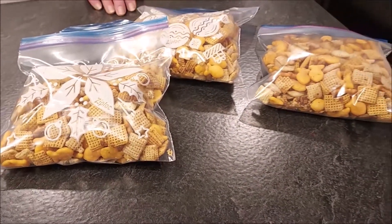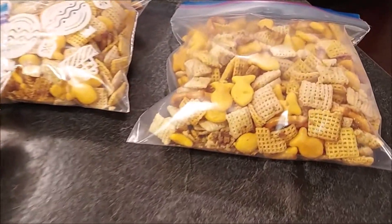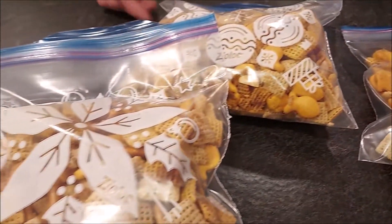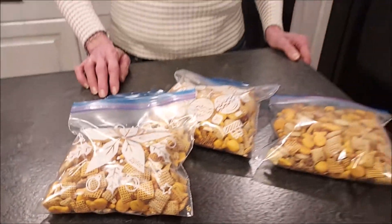Our Chex Mix is finished. I added the nuts and after cooling I bagged it up in these pretty holiday bags. If you wanted a sweet and salty mixture, you could add M&Ms at this point, or whatever kind of snack mix you want. It's very easy and much cheaper to make it yourself, and like I said, it's very versatile — you can add whatever you want.